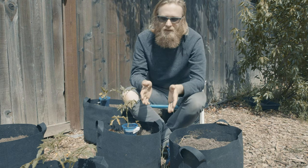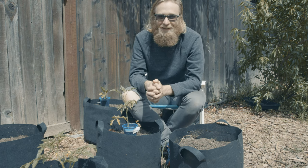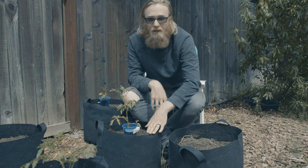What I'd really like to get across in this video is that planting tomatoes in containers doesn't need to be a complicated or expensive process. I picked these containers up for about a buck fifty a pop.